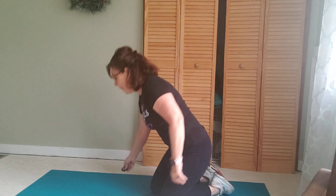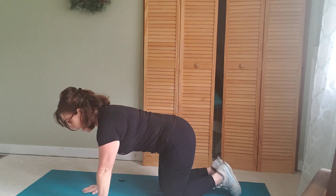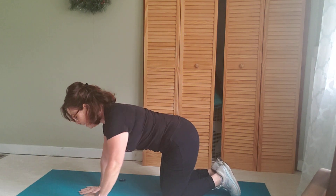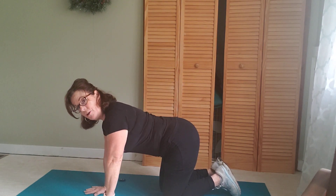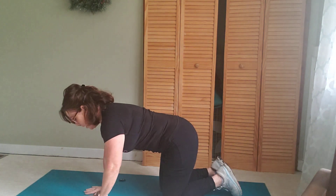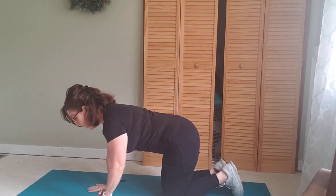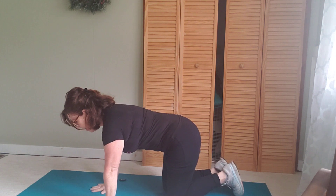The first exercise I want to show you is the bird dog — it's the one I most frequently see people do incorrectly. A bird dog is complete spinal stability. When you get into this all-fours position, all I want you to focus on is what's happening at your back — it doesn't matter how high the arm or leg is lifting, what matters is what's happening right here. The first thing I always do is pull my stomach in and hold it. I want to keep a flat back — maybe a little arch, but not a big arch, as that's loss of core stability. The goal is to lift the arm and leg without your back moving at all.